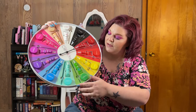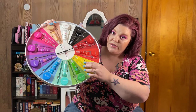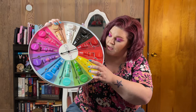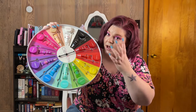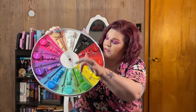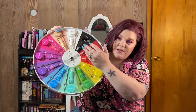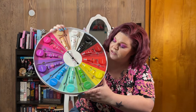Each of these right here are eyeshadow primers, so you put those on your lid first. Especially yellow, which is a very hard eyeshadow to show up on the lid — you're gonna put that down first and then your eyeshadow is just gonna pop. Especially with all those new eyeshadow palettes I got with the bright colors. I can spin this wheel and actually do a makeup look with whatever it lands on, so my next few videos I'll hopefully be able to try this out. I'm excited!